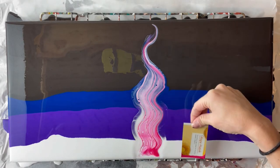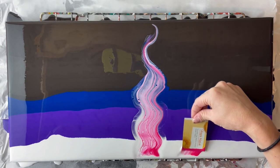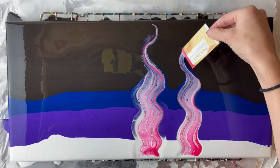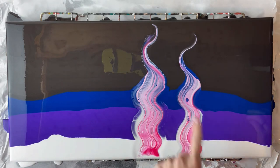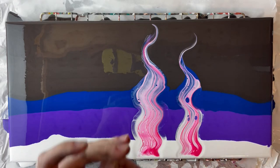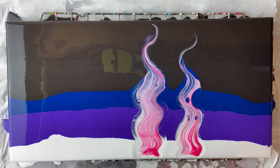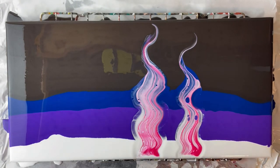I'm gonna scoot it over a little bit and then go back and layer in between — I didn't do that last time, let's see if it works. There are some cells coming in, nothing huge, but we'll see what happens. My cardboard is a little bit bent so I'm going to switch pieces because I need a nice straight edge.